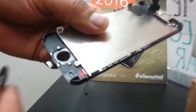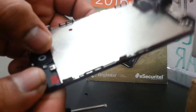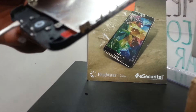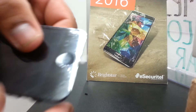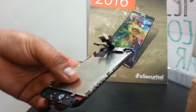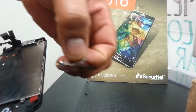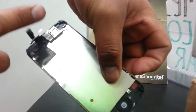We're going to push this one under it and take it off. Now we have the home button and we are going to replace it onto this new screen — like that. It's properly placed, and then we're going to take this panel, the metal bracket, and replace it.